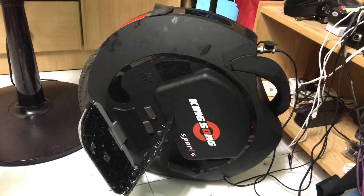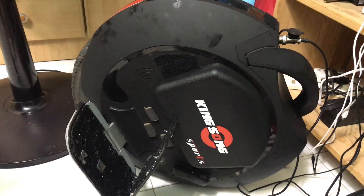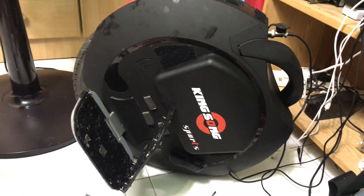Hey guys, welcome to another Electric Unicycling Gadget Review Show. Today I'm going to show you an update to my DIY cushion suspension for my KingSong 16S pedals.